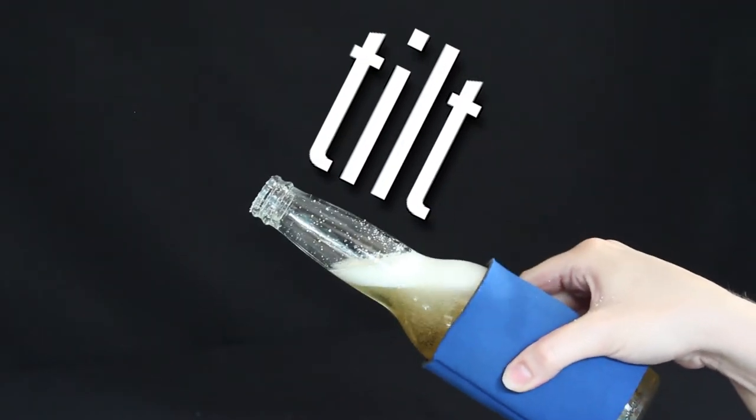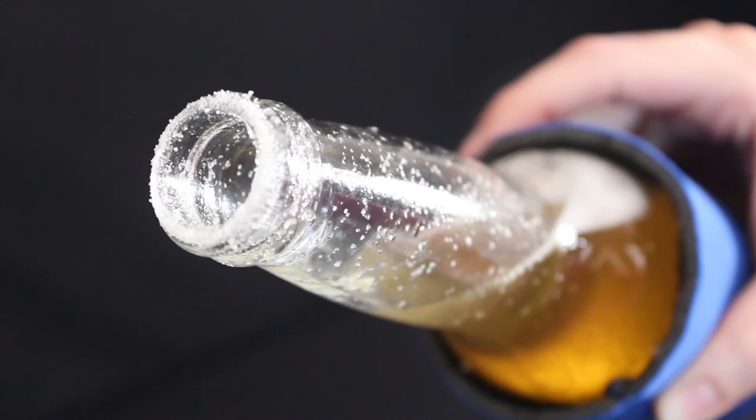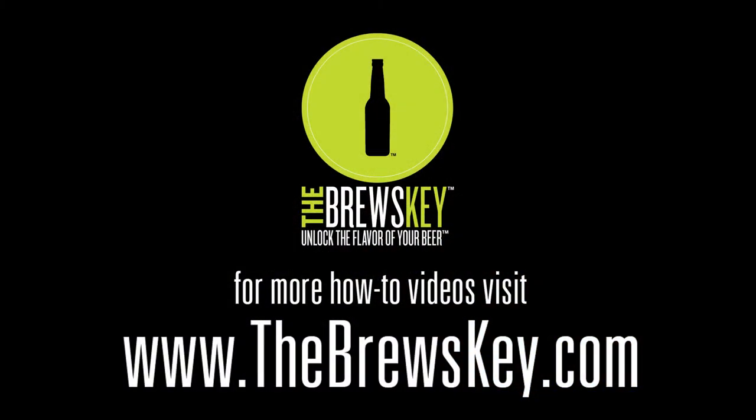Tilt it. This releases pressure and keeps it from foaming over. The Brews Key — unlock the flavor of your beer.